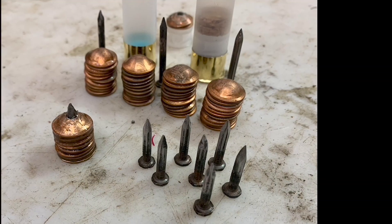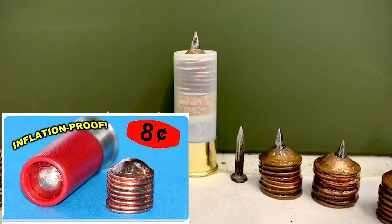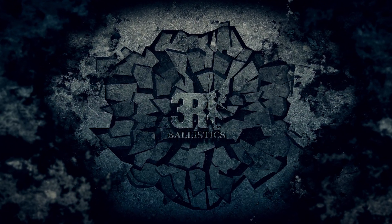For this video we revisit a concept first brought to us from Jeff at Telflater Mouse: the 8-cent penny slug. Naturally we'll be modifying the design slightly by adding a concrete nail as a penetrating point and more pennies for weight, to see if the slug remains self-stabilizing and to see if it helps or hurts the original design.